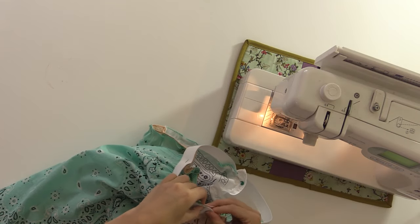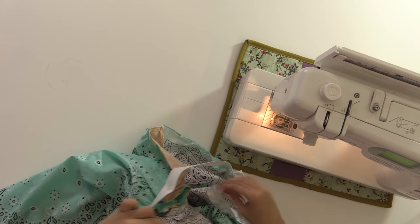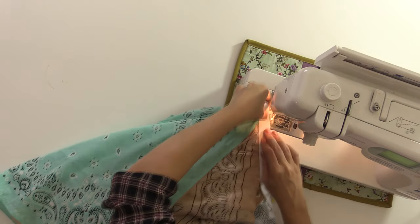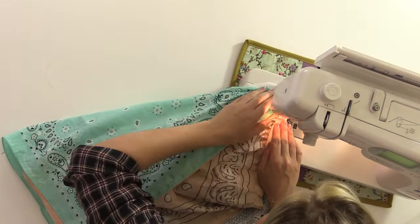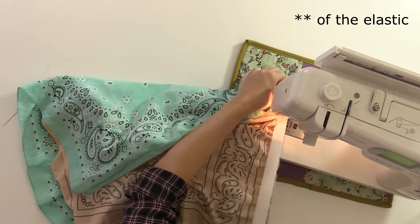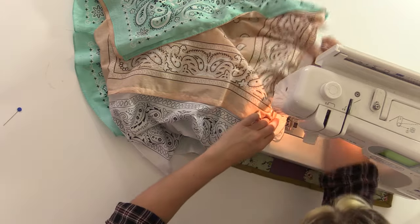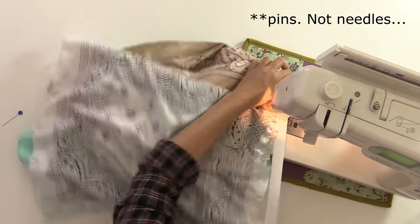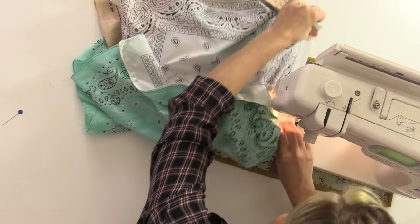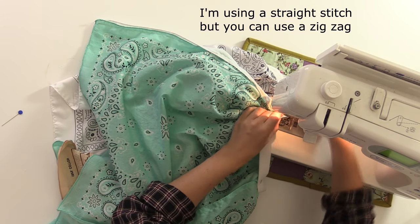Attach the elastic across the seam. As you're sewing, hold onto the back piece and stretch out the front piece until it stretches the full width in between the needles. Stretch it out to its full width and sew until you've sewn all four points.